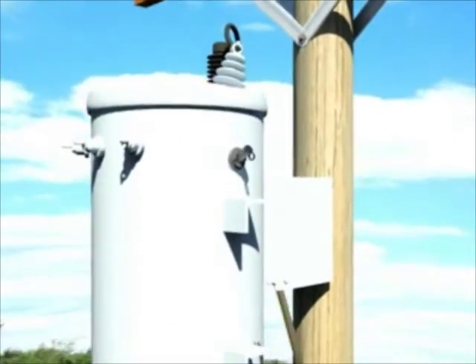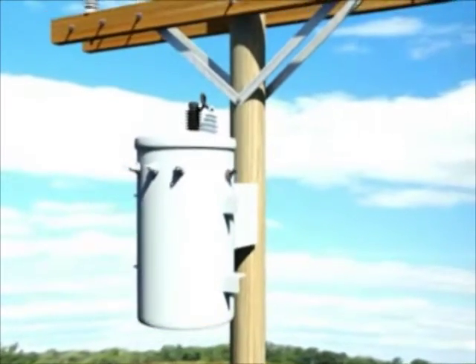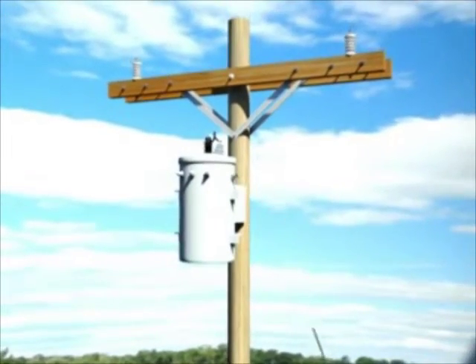The fuse holding apparatus permits fuse replacement while the transformer remains mounted to a pole, which reduces downtime and service expense.